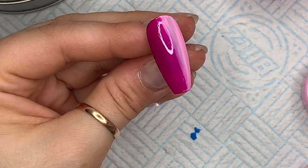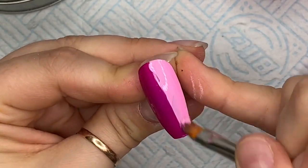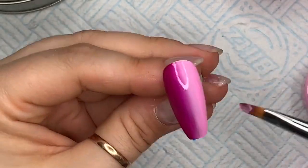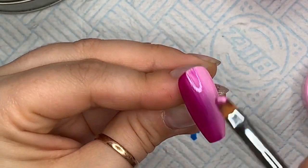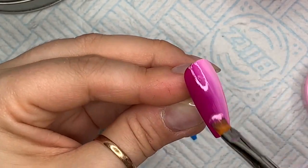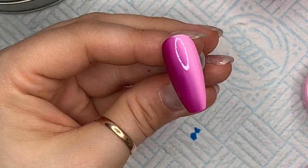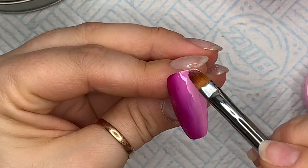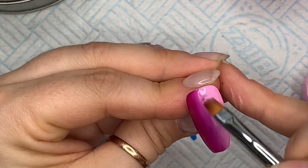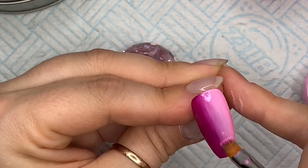They do ombre well — considering one of these colours is dark and one is lighter, they blend really nicely if you work at the ombre. I'm not 100% fussed about this blend anyway, because I'm going to put some glitter pixels on this nail, so don't panic too much. I'm just going to carry on working that blend and fiddling as I do.